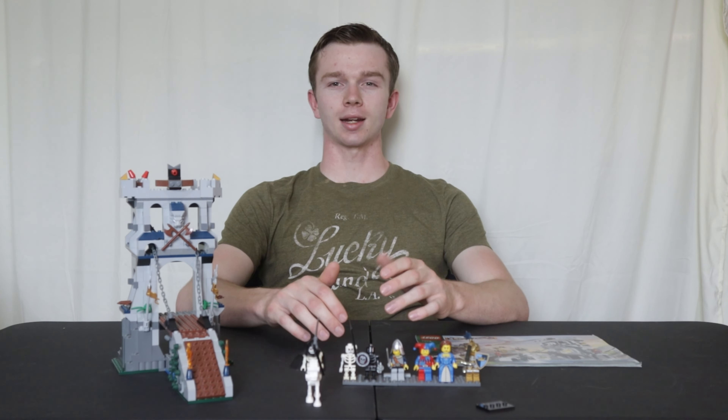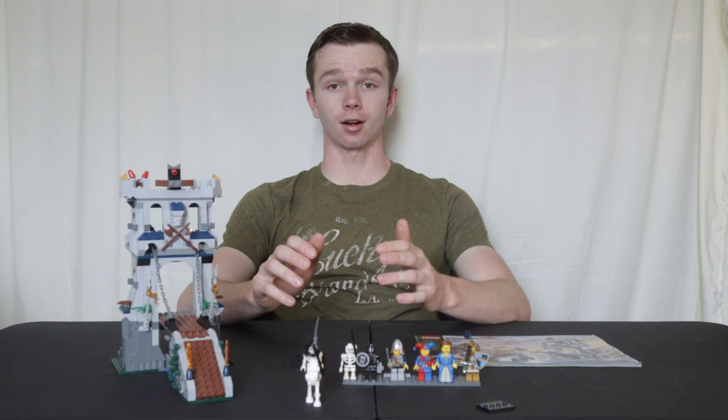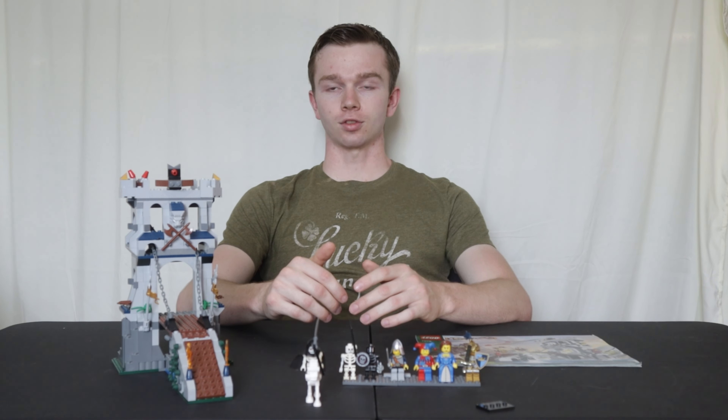Hey guys, welcome back to my channel. My name is Ryan Brawley and today we have the Lego Castle Fantasy Era Drawbridge Defense, set number 7078. This set has 335 pieces. It released in June of 2009 and expired a year later in July of 2010.